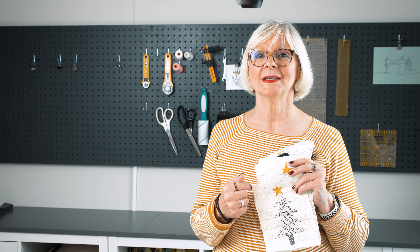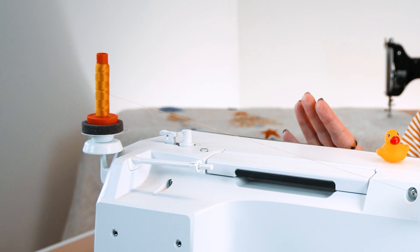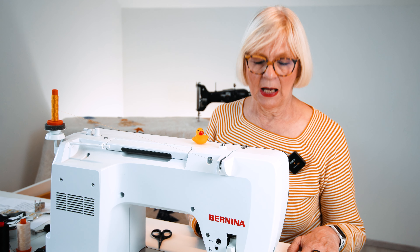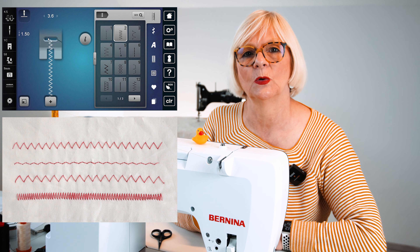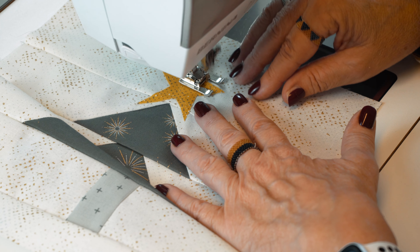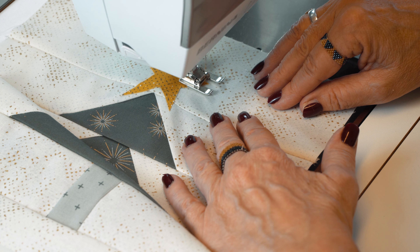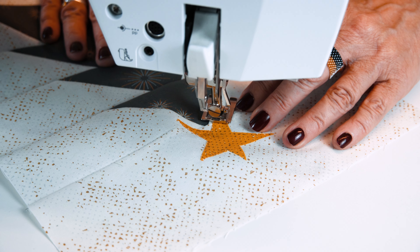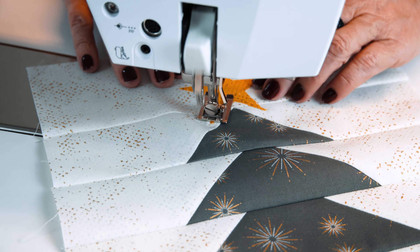Now that we have prepared all the stars, let's go to the machine for appliqué settings. I have the same color as my stars in the thread on the bobbin, and I'll use a blanket stitch. If your machine doesn't offer a blanket stitch, you can also use a zigzag stitch. I like to start in an inner corner and bring my needle into a corner point. The stitch has a certain width at the tips of the star — a little bit smaller than the width of the stitch — but that's okay.